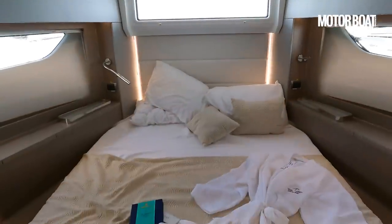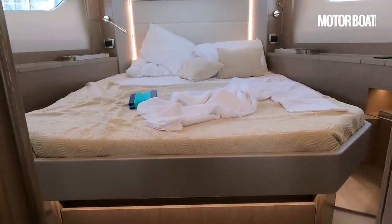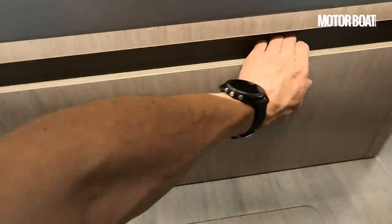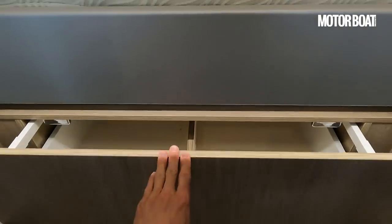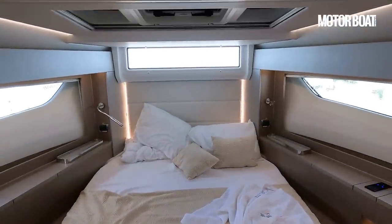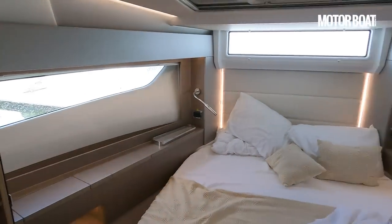Even though this bed is relatively low level — achievable because of that hull shape — we still have a good amount of storage underneath here with a slide-out drawer. Further forward we have the bow thruster and batteries, so not a lot of use there, but there really is a good bit of storage in this forward cabin. Loads of light, lots of space — very impressive indeed.